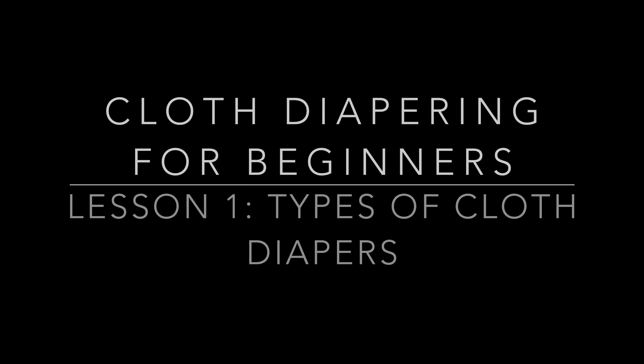Hi guys! This is Lesson 1 of cloth diapering. Today we're going to talk about three types of cloth diapers. There are many different types, but I just wanted to present three basic options and tell you which ones we decided to use with Mamo and why.